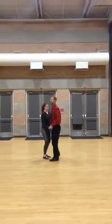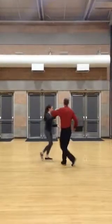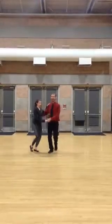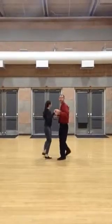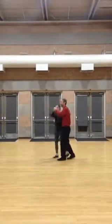So we have our closed basic: step, step, rock, step. Outside turn, open basic, inside turn, open basic, link to closed. And from here, we talked about how if you keep the arms, you can do hammer lock, and if you keep the arms, you can do cut-up position, right?